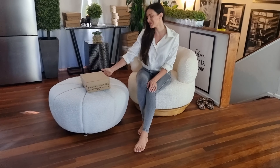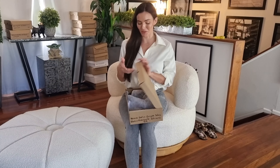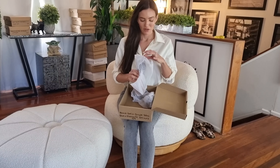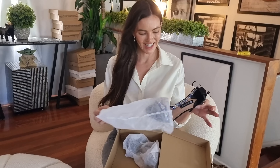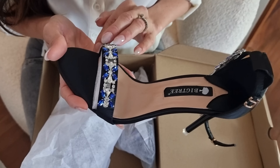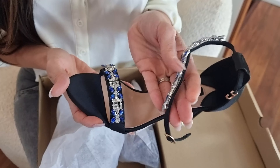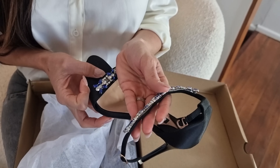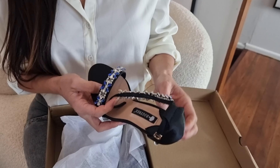Hi everyone, welcome back to Shoes of Hollywood. I'm Amanda and we are reviewing another gorgeous unique pair of shoes from Shoes of Hollywood. They're black with a single sole, we've got some gorgeous diamante crystal emblems across the front, and then a beautiful strap that goes around your ankle as well. It's like wearing jewelry on your feet.